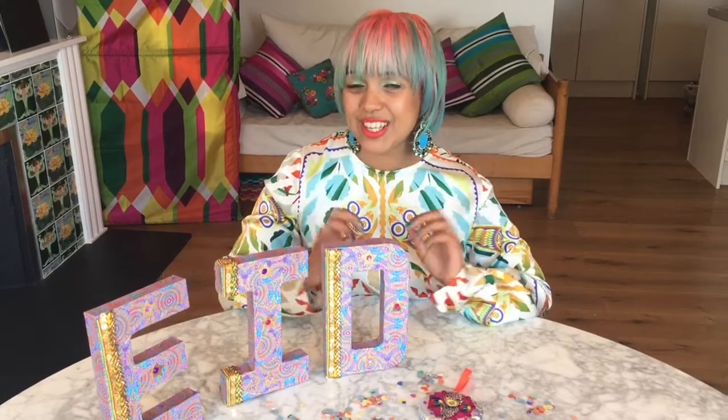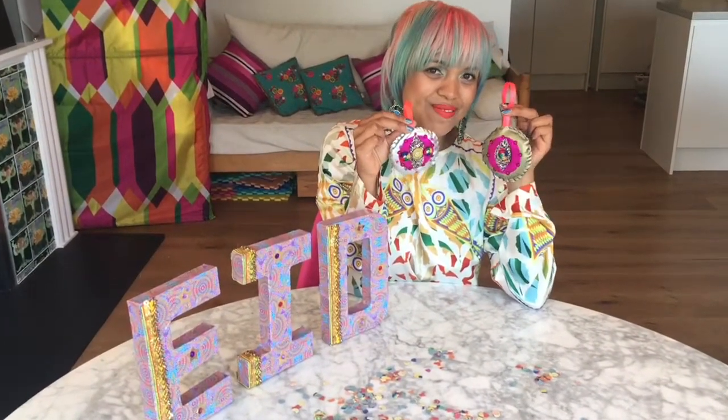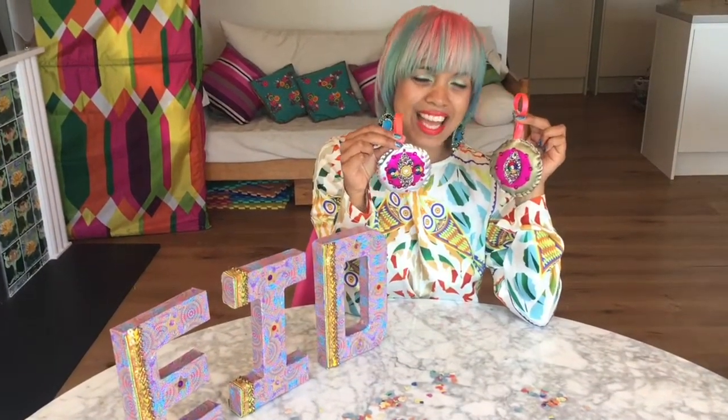Hello, Asalaamu Alaikum and welcome to episode 4 of my Eid craft videos. I hope you've enjoyed the videos so far. Eid is just over a week away but there's still time to do a few more craft projects. In this episode I'm going to be showing you some really fun ways to make some Eid decorations for your home — let's get started on episode 4.